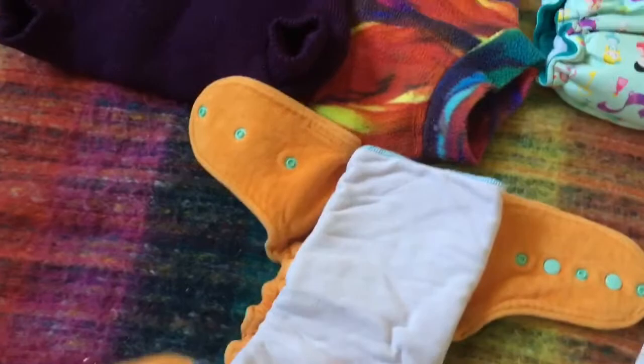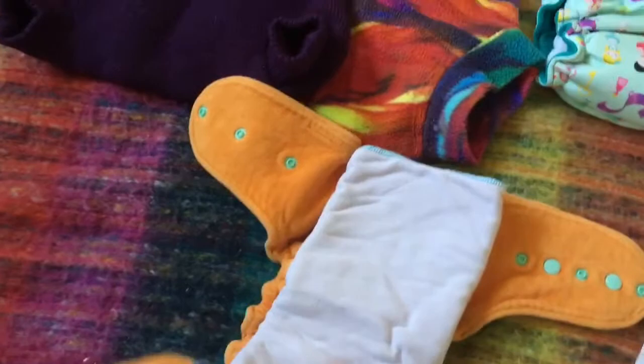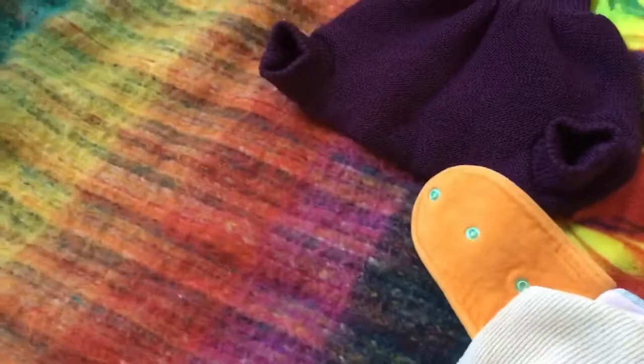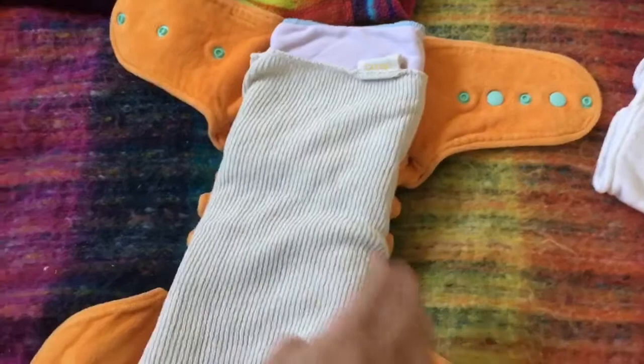This is a silk liner. This is possibly not necessary if your baby doesn't get rashes. However, my daughter can get a little bit red, so I like to pop that in there. Silk is a natural fibre — it's naturally antibacterial and it really helps soothe her skin, so I use that.